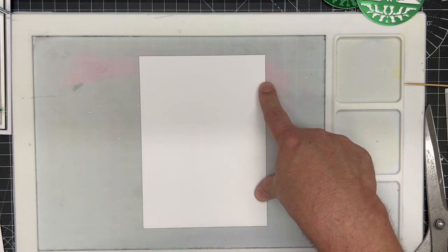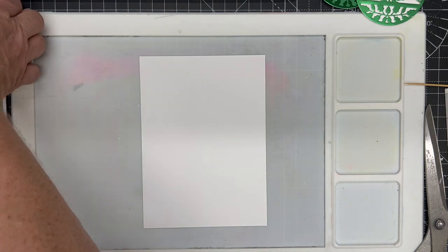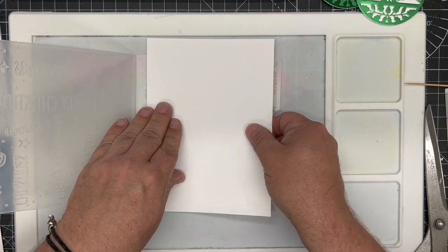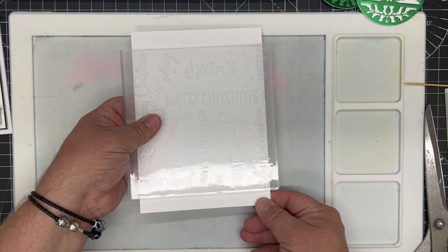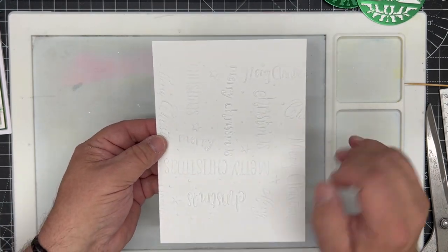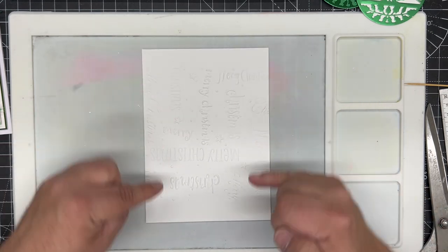I want to emboss the central panel, so I'm using the Merry Words embossing folder from last year's collection. I simply pop the card in and let it overhang on the top and the bottom, then run it through the die cutting machine. We get that really soft, subtle embossed image — nothing at the top and bottom, but that doesn't matter because we're going to cover it.